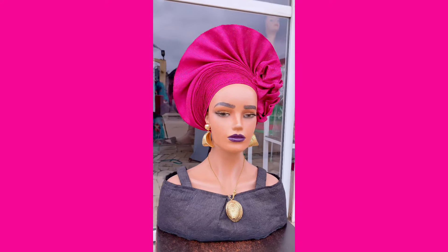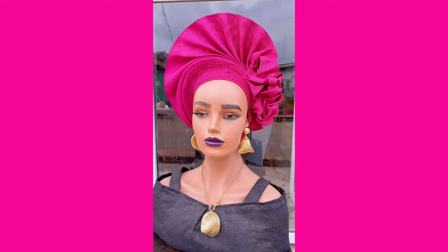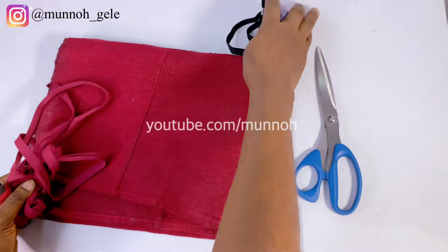Hi besties, it's your favorite girl Mono. Would you like to see how I made this beautiful rough wood fan autogele? Then sit around and I'll show you exactly how. For this tutorial I'll be using a pre-owned ashoke.